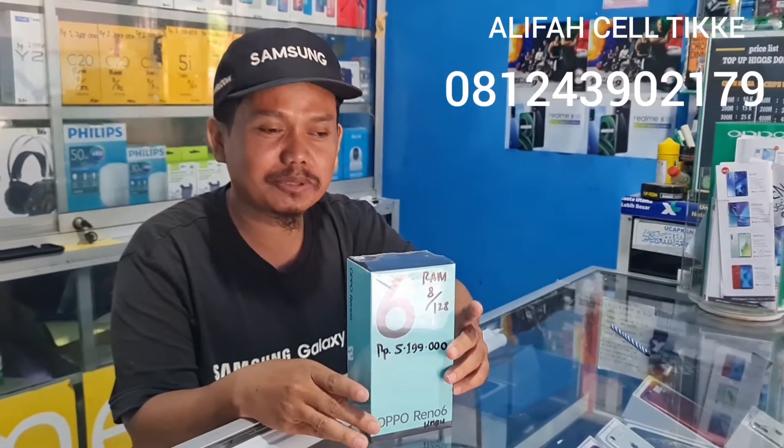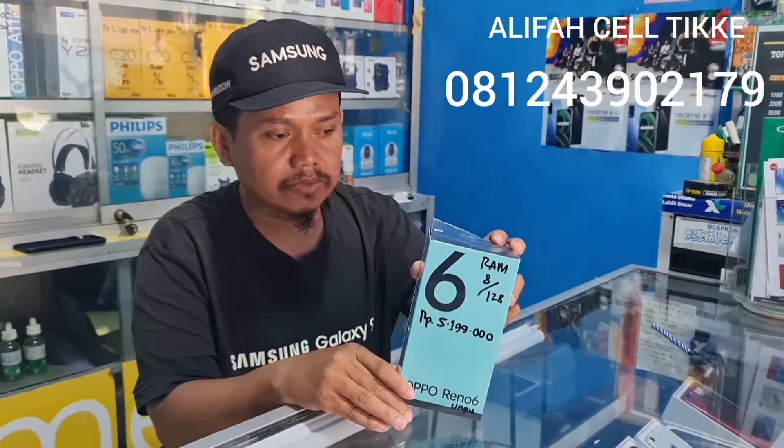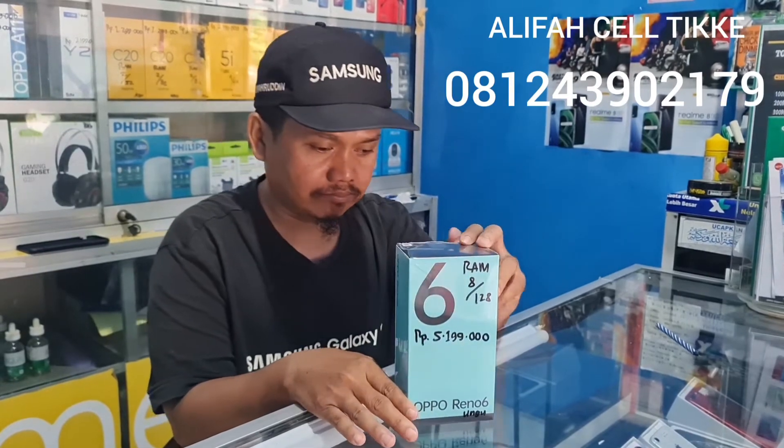Assalamualaikum warahmatullahi wabarakatuh. Kembali lagi di channel saya Syahruddin Ibn Arabi channel. Pada kesempatan kali ini kita akan unboxing lagi OPPO Reno6.